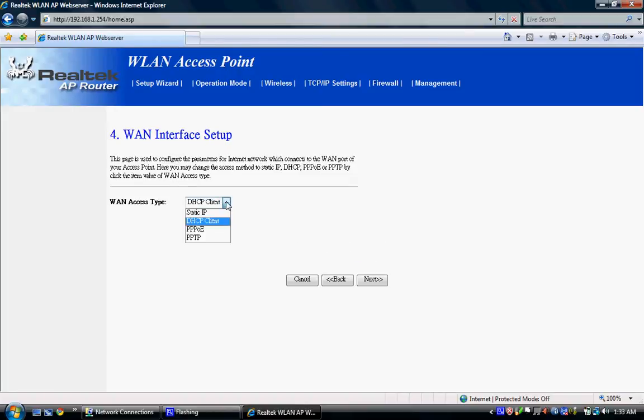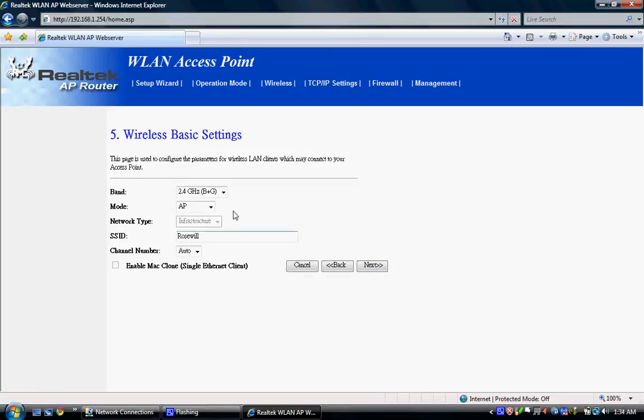You want yours set to DHCP client — that means the router gets assigned IPs from your high-speed Internet service provider. Make sure it stays on that and hit Next. Make sure you have it on access point so other people can connect, and that you are using B/G/N because it only makes sense to use all of them. This is the router's name — you can change it to whatever you'd like. Hit Next.